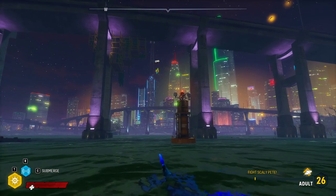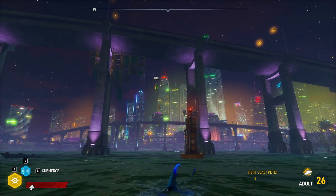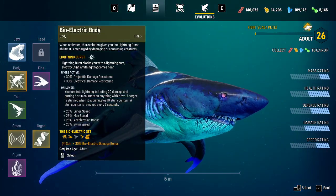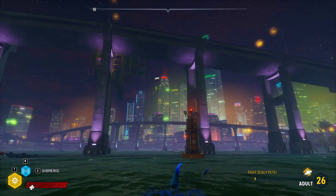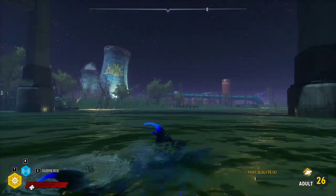One thing that might matter about having the bioelectric set is we can use the active ability from the bioelectric body to move faster, so we might use that to help get up in the air a bit higher. But the main thing I wanted to talk about — I just discovered this —